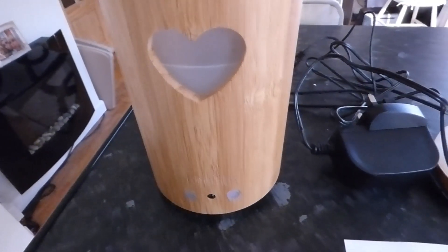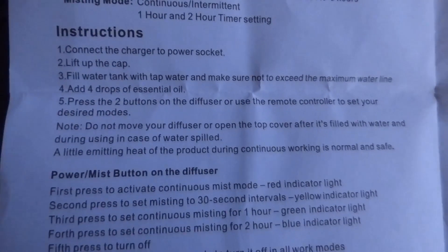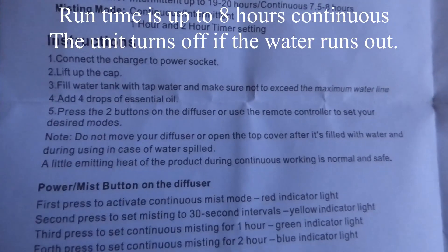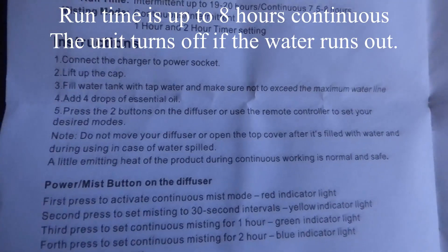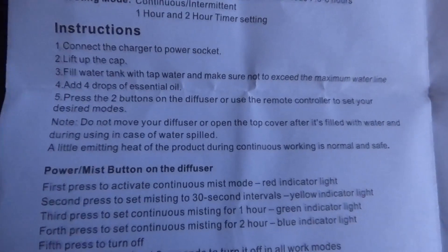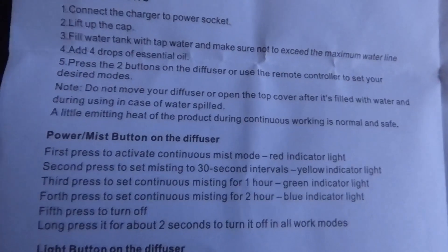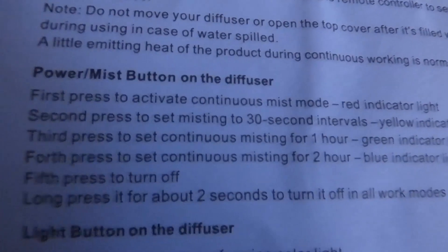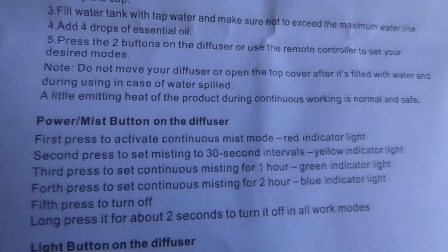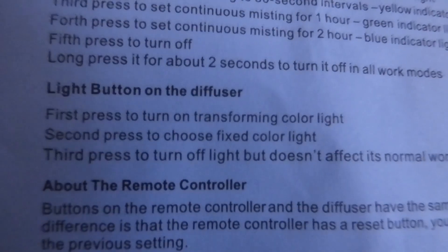You don't actually need the controller if you don't want to. Looking at the instructions, you can see there that it gives you the button press sequence to work the unit as you need — one press, two press, three presses and the sequence that it actually does. And also the power mist button on the diffuser. You can see it there. Easy peasy.